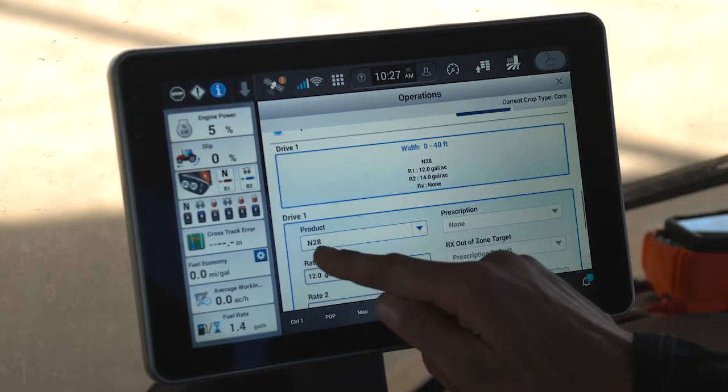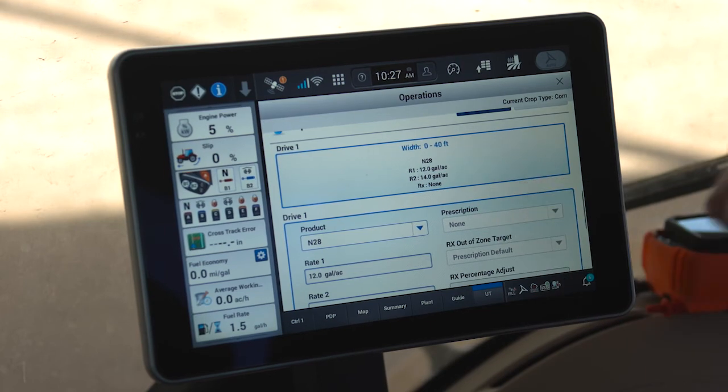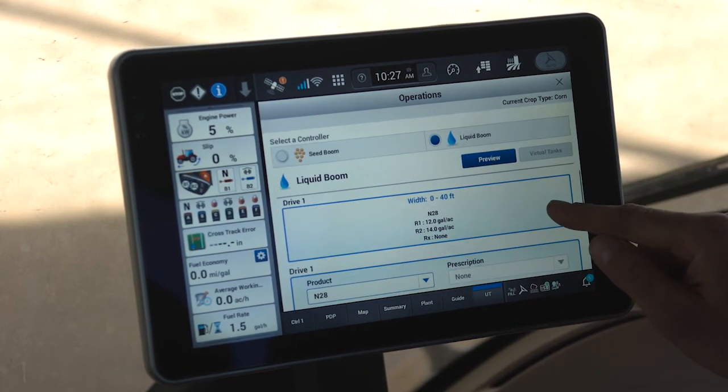Once those are completed, I select add. Now you can see the new product that I just built is assigned to my drive one for my liquid boom right now in this field.